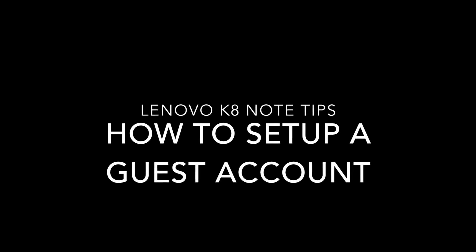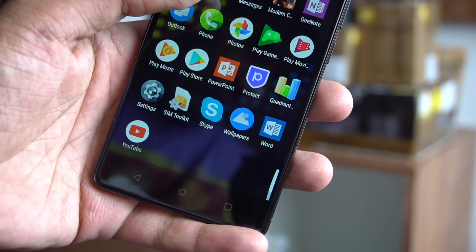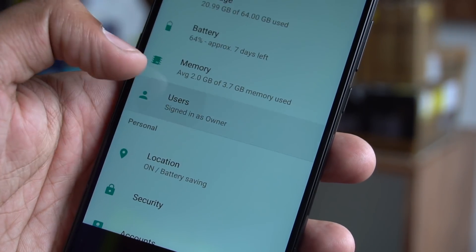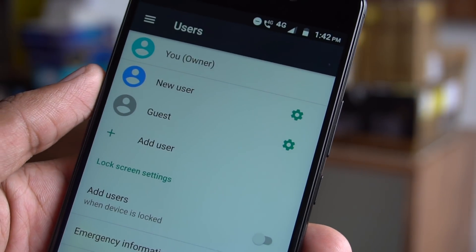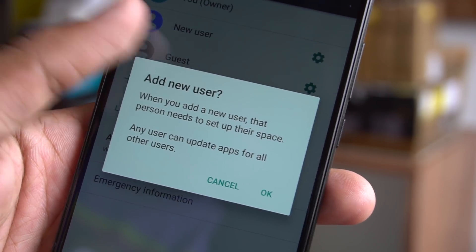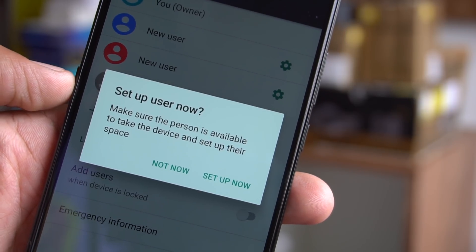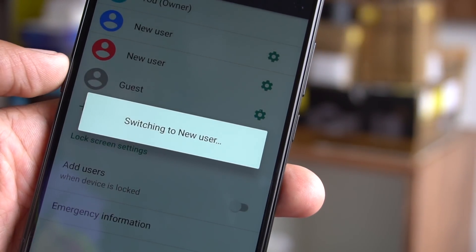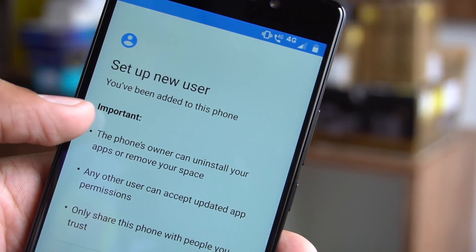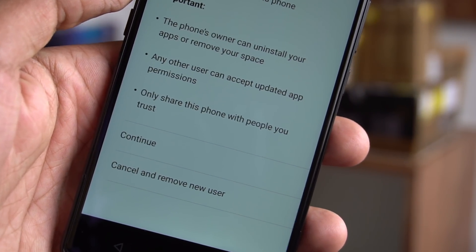Next is how to set up a guest account. Multiple user accounts on Android are a default feature, which is useful when handing your phone to someone — it hides your photos, accounts, and installed apps. To set it up, go to Settings and then Users. Under Users, tap 'Add User' to share the device by creating additional users. Each user has their own space to customize with apps, wallpaper, and so on. Users can also adjust device settings like Wi-Fi that affect everyone, and new users will need to set up their own space when first added.